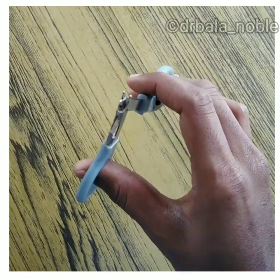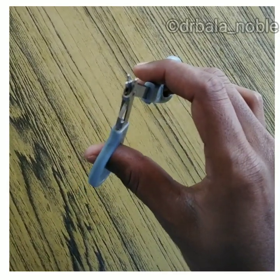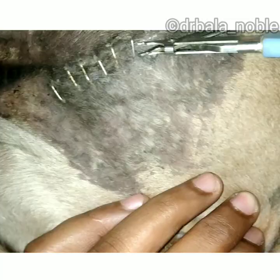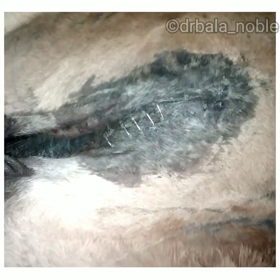Next we are going to remove the staples. This is the staple remover. As you know, the pin will be folded inside like this, so you have to insert the pin remover like this, then press so the pin will unfold and come outside. It is at the umbilicus — it was stapled after an umbilical hernia correction.